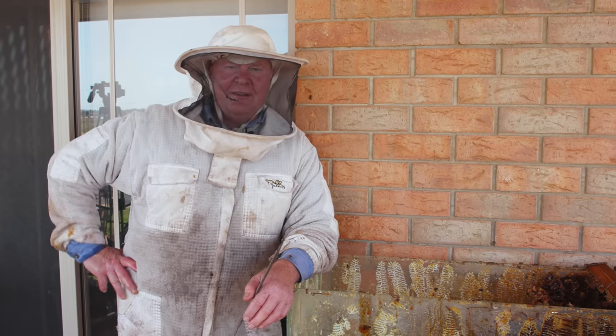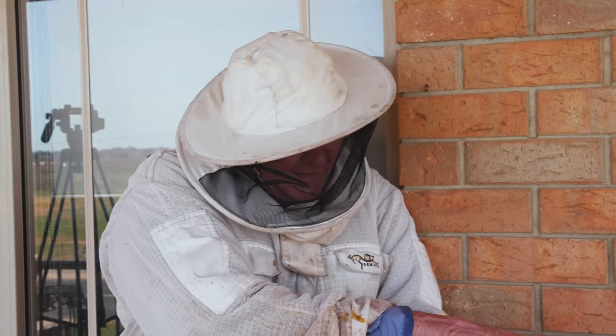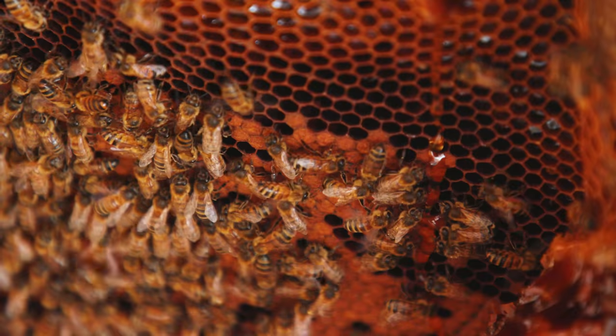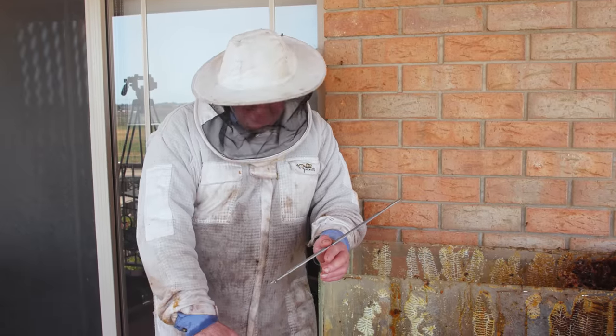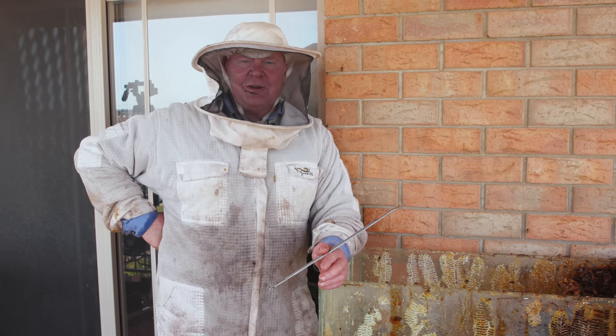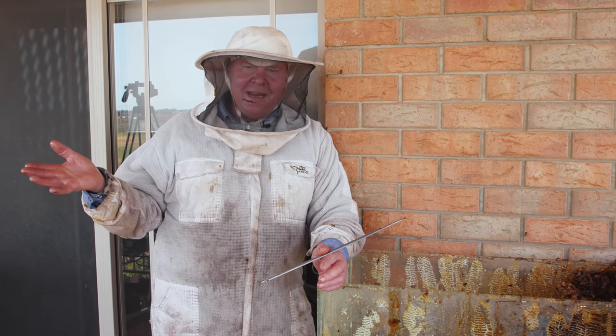Once you start disturbing the honey it runs and sticks everywhere and all the ladies get stuck together. The best approach is to keep the honey in one department and the brood in the other department, then let the ladies work it all back out. You can see they've got the honey in their nice little cells — it's all nice and safe there and they can pop a cell open and lick a little bit out. If it gets into a big sticky mess the ladies will drown in their own hard work, and that's the last thing we want.